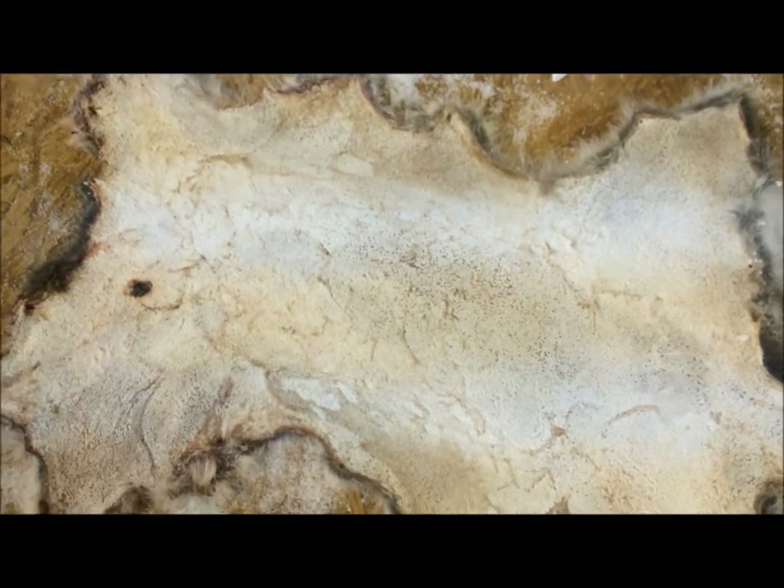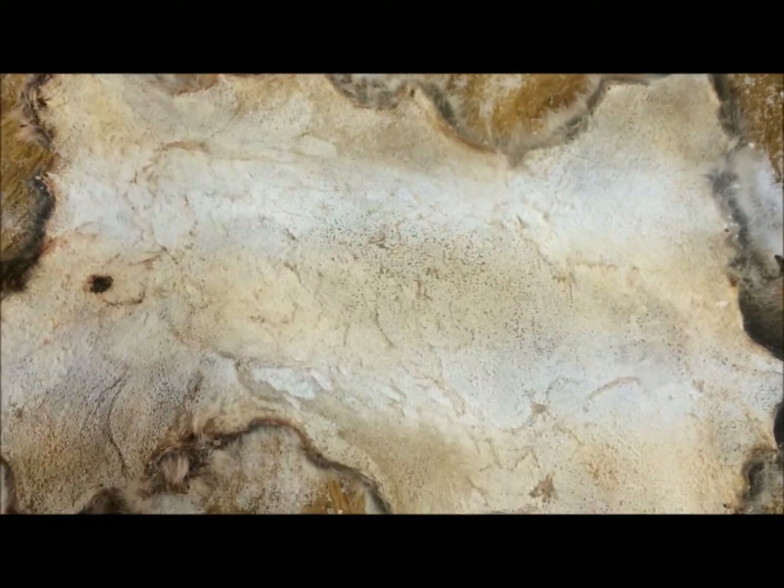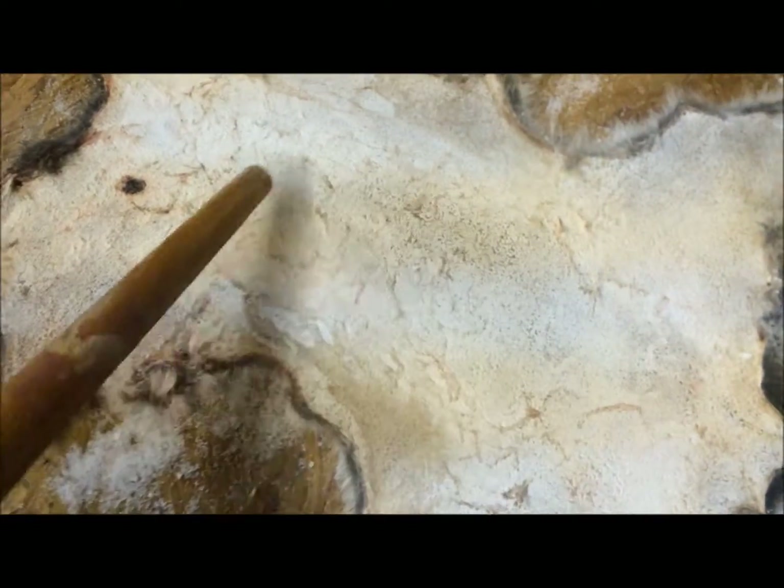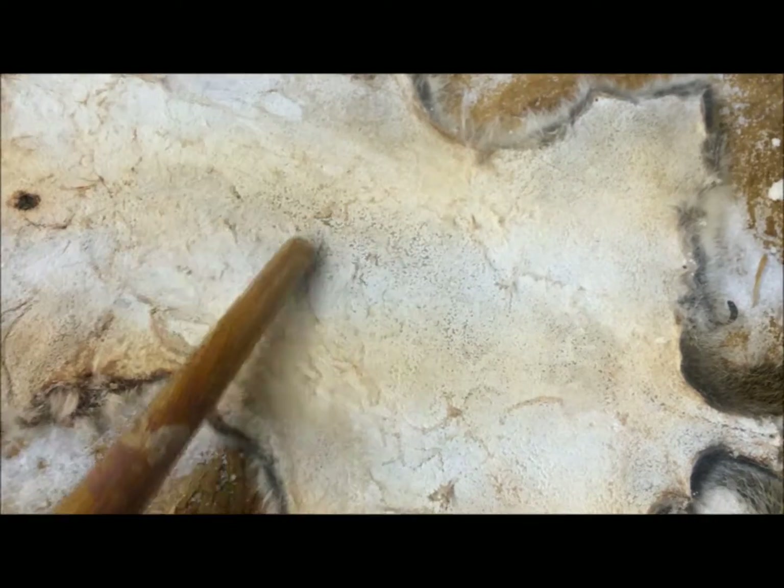and let it sit for about three days. The salt clumped together, so I brushed off as much salt as I could into a bag. It was still clumped on here, so I took the end of this brush and tapped the salt like that, and it broke into little clumps, and I just dumped it into a bag.